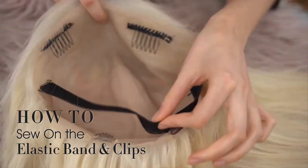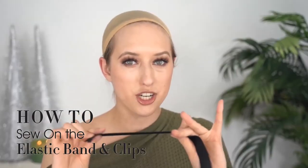I'll show you how I sewed on the elastic band and the clips and everything like that. So first I'm going to measure the elastic band for size.